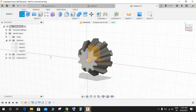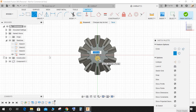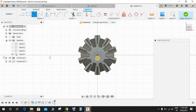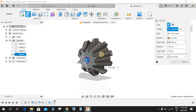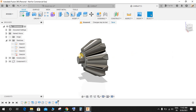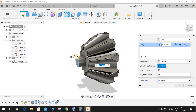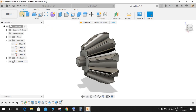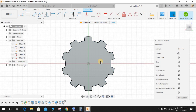Go to Create, click on this face, press C for circle, and make a circle of diameter 4 mm. Finish the sketch and extrude this up to a distance of 3 mm. Press Fillet and make a radius of 0.5 mm.